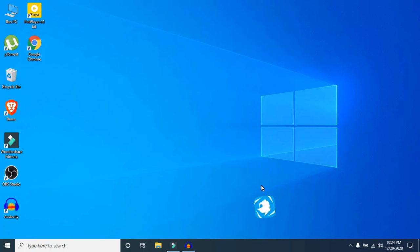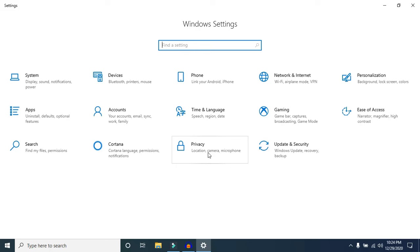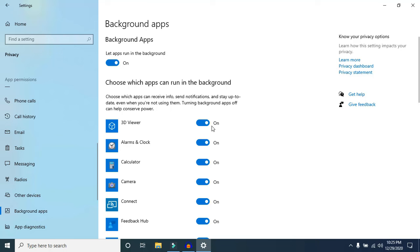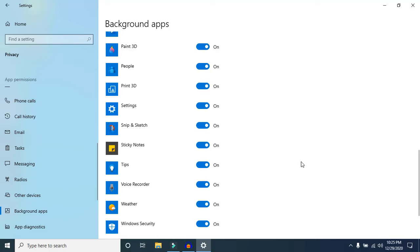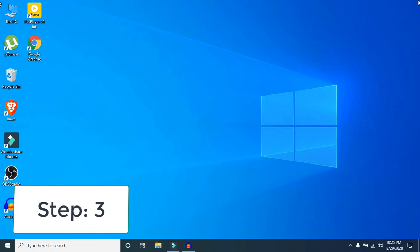Right-click on your Windows icon and select Settings. In Settings, go to Privacy, then scroll down and select Background Apps. Here you will see all the apps currently running in your background. If you don't want a particular app to run in the background, just turn it off. Take your time and turn off as many apps as possible.